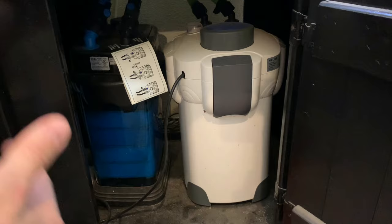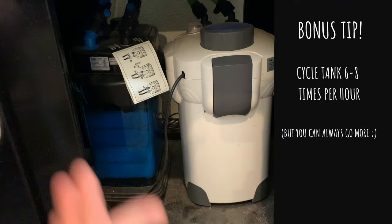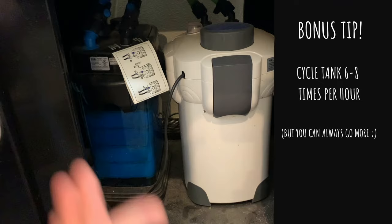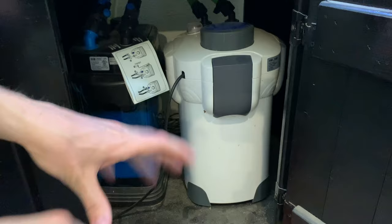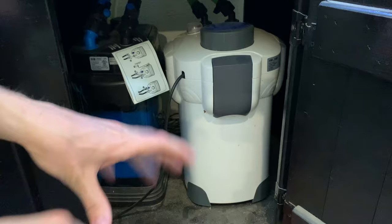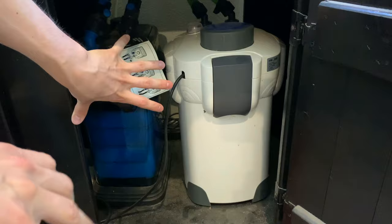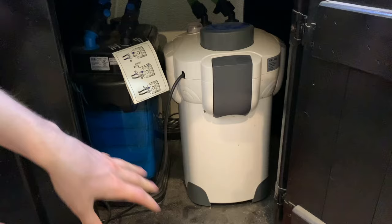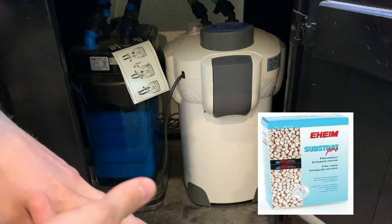The Cascade is just above a budget filter. With those budget filters you don't get the best media — you get cheaper sponges. While sponges can do the trick, you can get better media that will better clean your water for longer. So I took out half the sponges and instead put ceramic rings in. Ceramic rings are excellent biological filtration. This filter pumps out 315 gallons per hour, which is a great flow rate. However, just that filter alone is not going to cut it for six to eight times turnover of tank water.